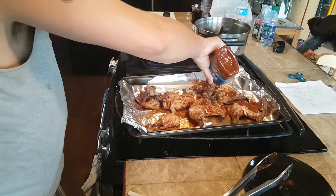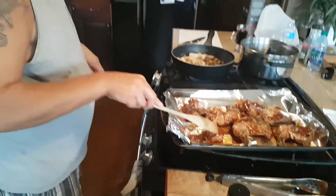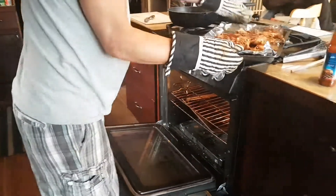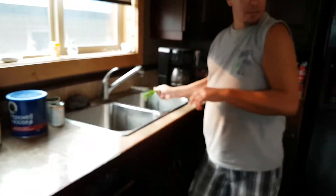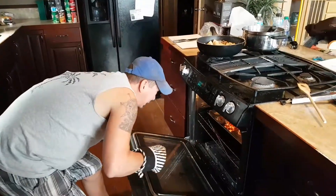Throw some more barbecue sauce on — why not? There's another one to five minutes. Let's grab those with the tongs, that wouldn't be good to grab hot. Well here's not a bad idea: grab yourself some green onions, touch those babies up. Chop them up, chop chopty chopty. Looking pretty good, I'd say that's almost done.